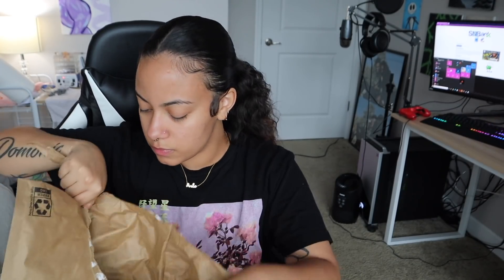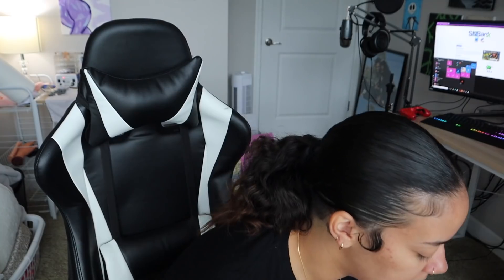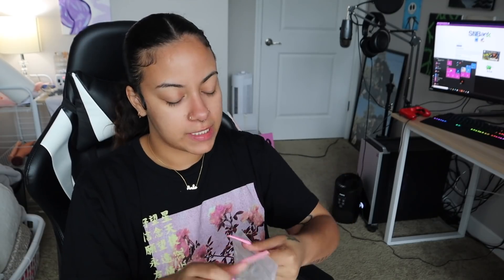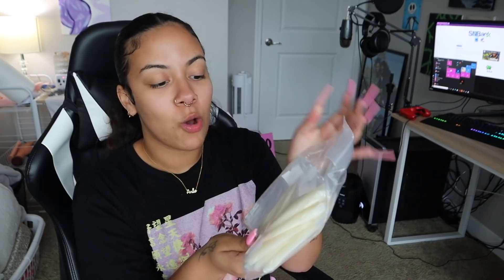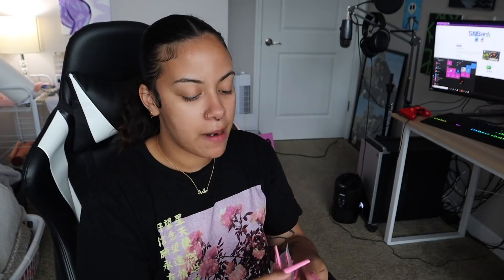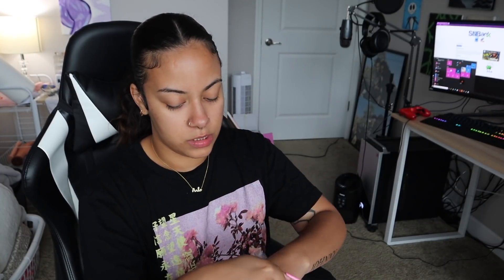Alright, let's get on with the video. This is our first package — it is hot as the devil's asshole in this house. Okay, the first thing we got is my nail tips! I'm so excited for this. Look at all these nail tips. So I buy extra extra long nail tips because I like to do extra extra long nails.